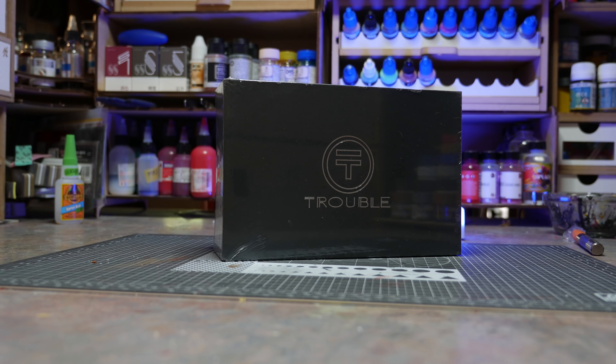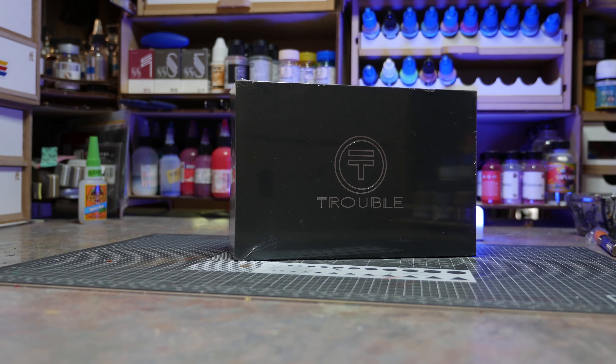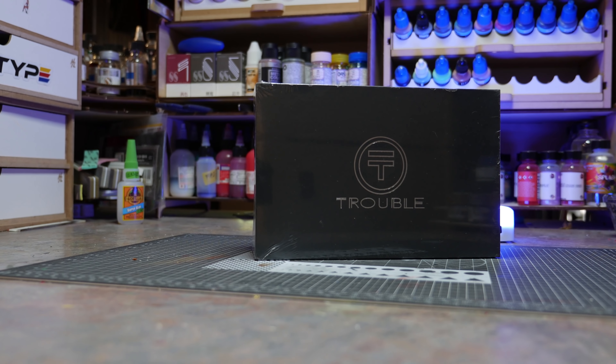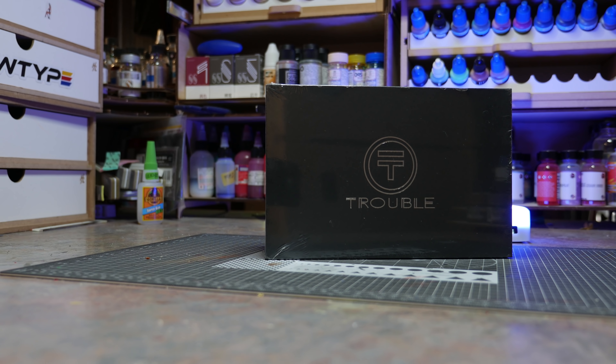So after seeing the Troubled Toys Nu Gundam, I thought to myself, why not? A resin conversion of this kit actually looks cool. For those who pay attention, my favorite Gundam is Nu Gundam and Hi-Nu Gundam. Those are the two big ones for me.